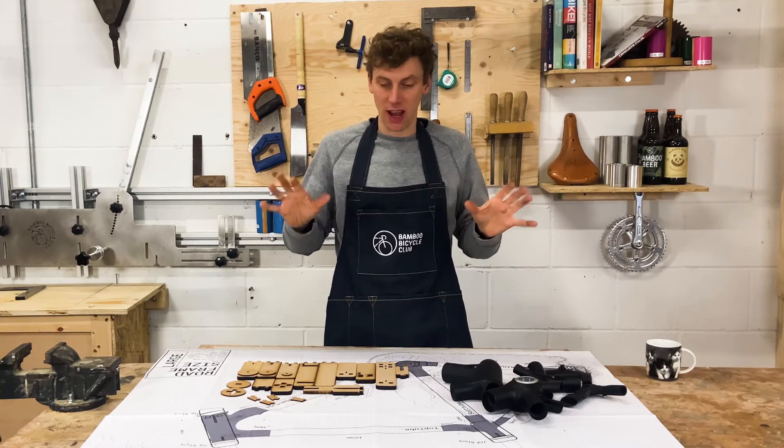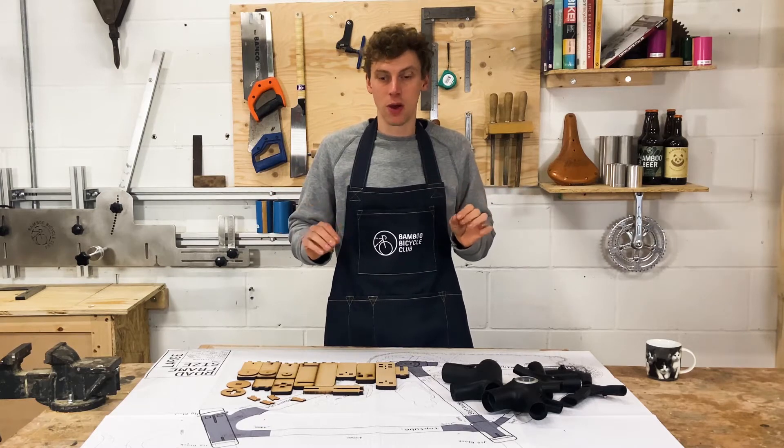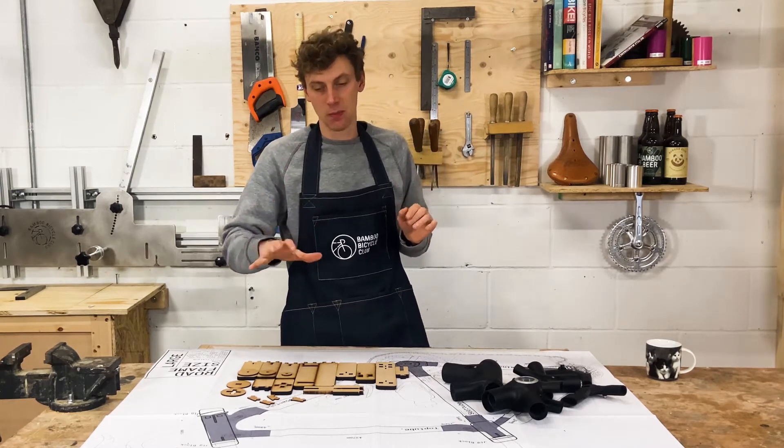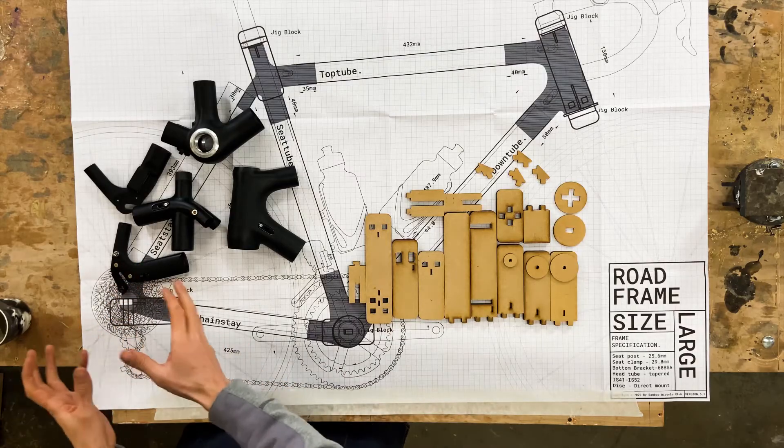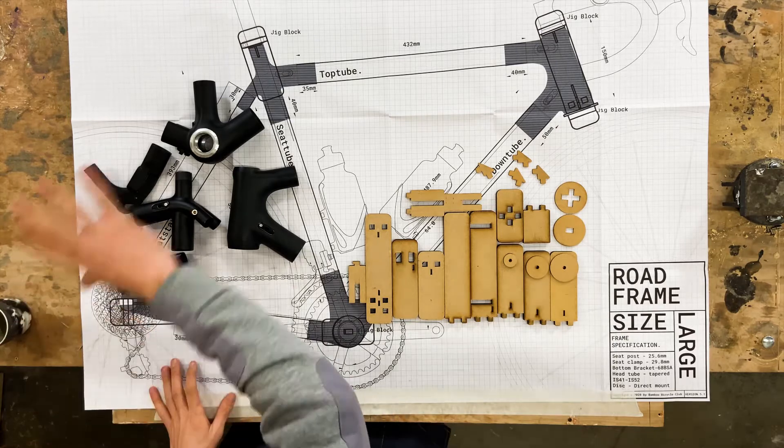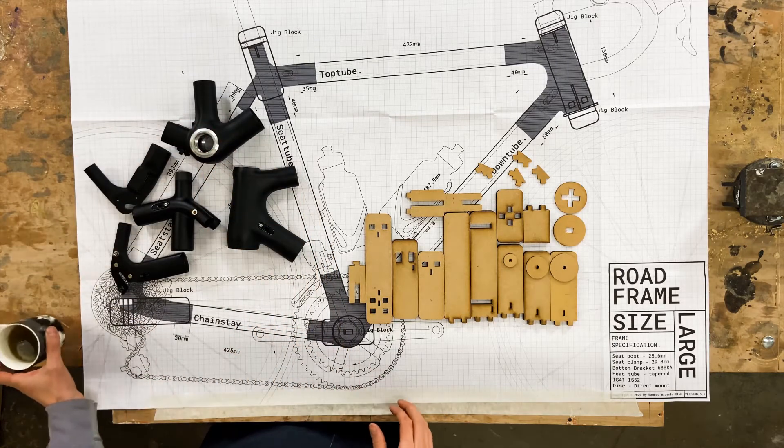This section is all about jigs. What the jigs do is they help to align the frame, help to keep it all at the same level, and they also really help on the rear triangle to make sure that the wheel spins evenly in the middle of the frame.